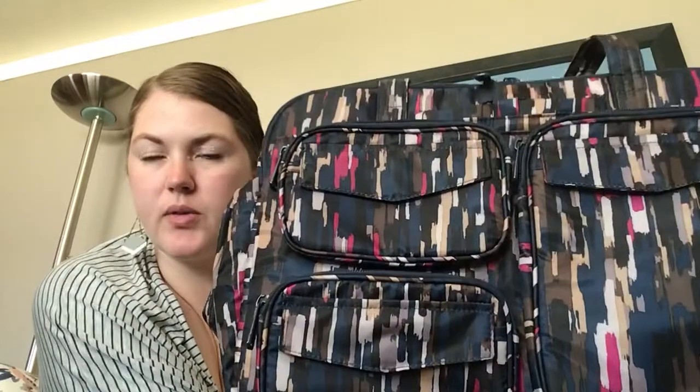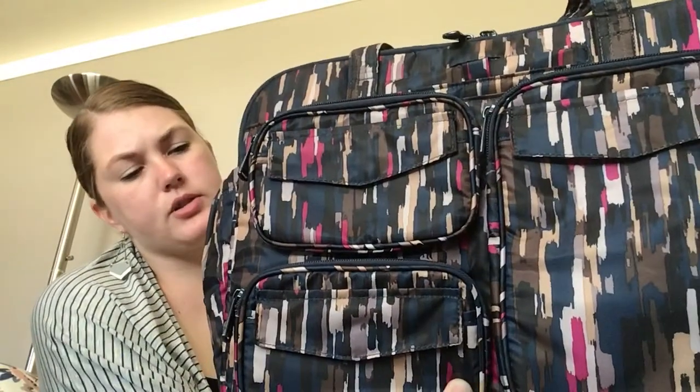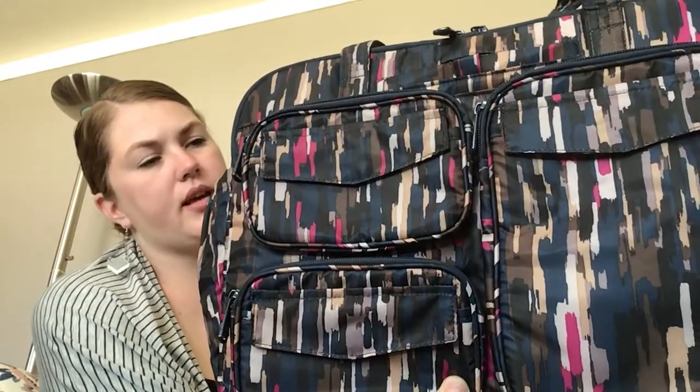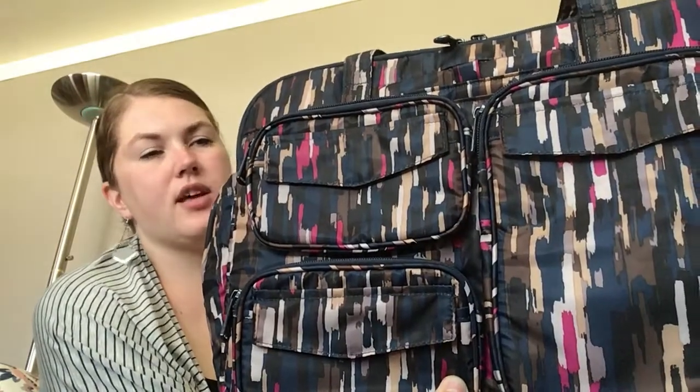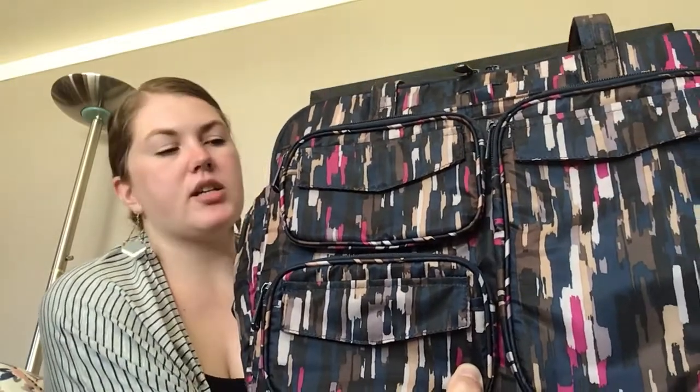This color is called the Riverwalk Navy. It kind of has some browns, some taupes, some light gray pearl, black, navy, and then that pop of pink, which is like an orchid or a magenta shade.